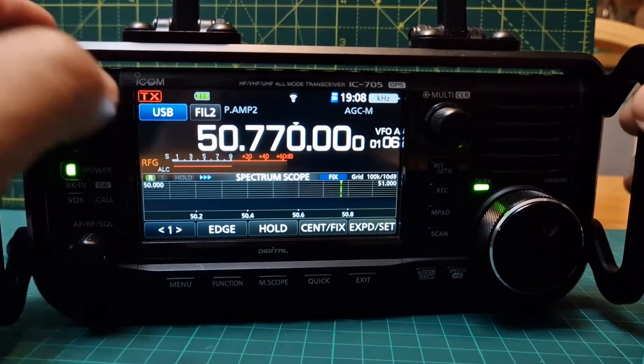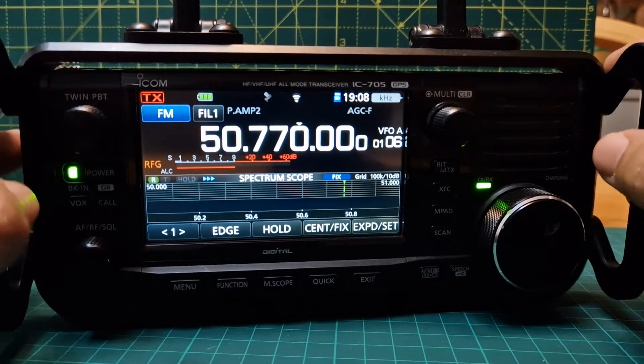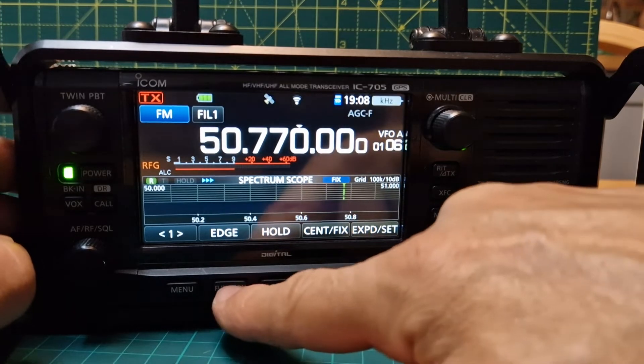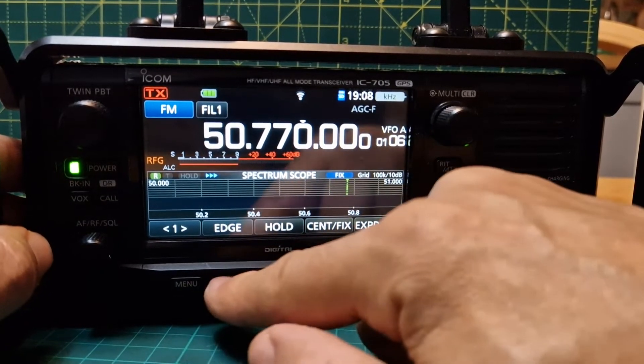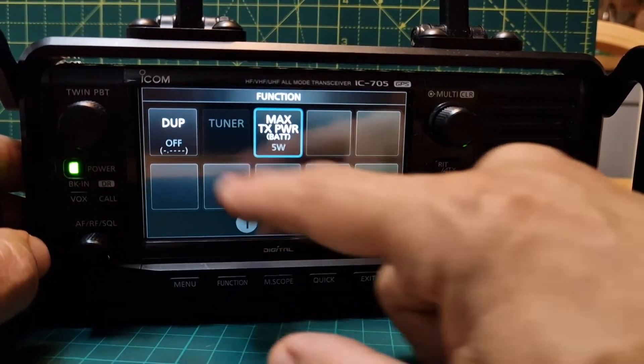Now we want FM — tap here, FM. Now we're going to need to put in our shift, so we tap Function here. This is different than the 7300, but I don't have the 7300 anymore, so I've got to do it on the 705. It's Function, and in this menu go to number two, and you've got a Duplex option.